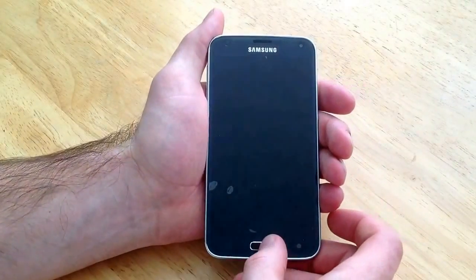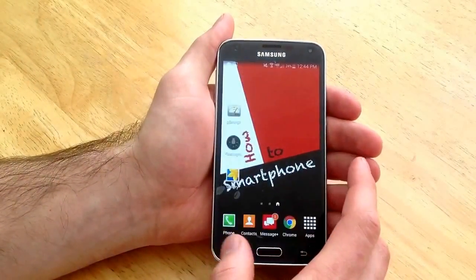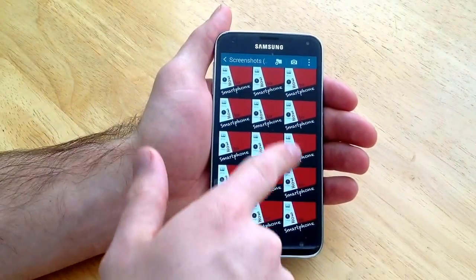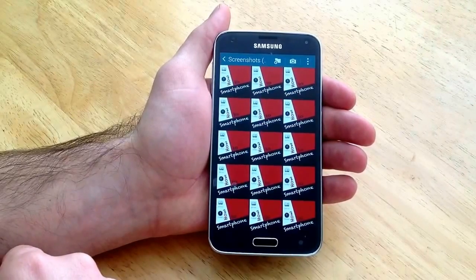Just to get started here I will show you guys that there is nothing in my screenshots. I will go to gallery and in screenshots it's just a bunch of the same picture of my home screen.